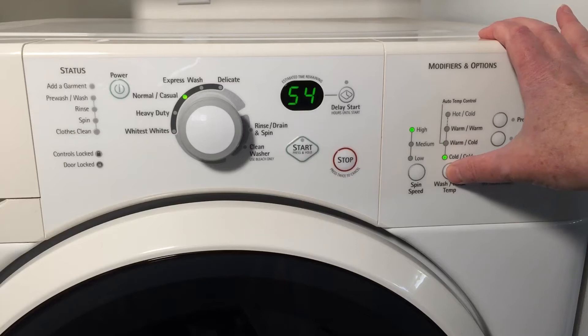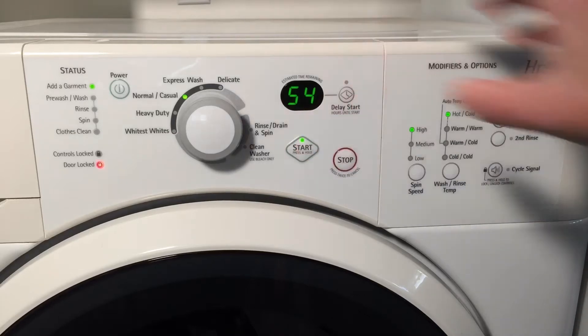I can't be bothered to hand wash. I throw everything into my machine and wash on hot, including this lovely chenille throw. Will it survive? Let's find out.